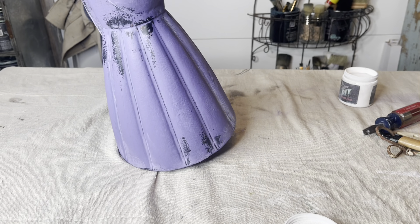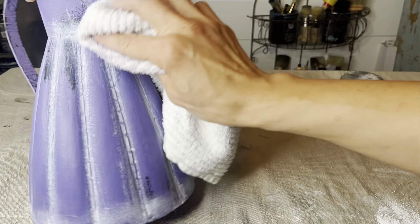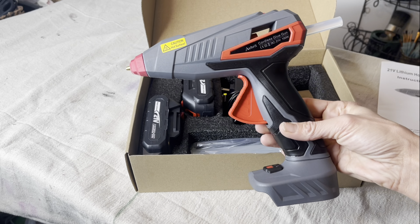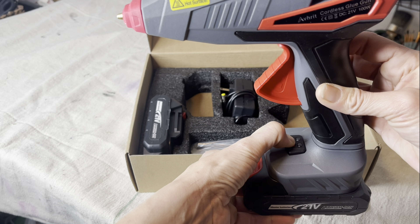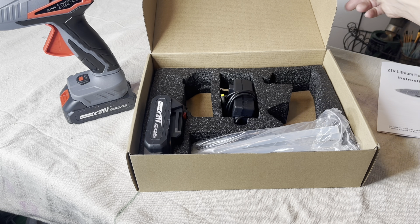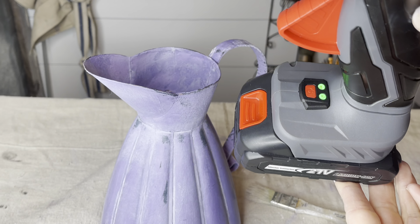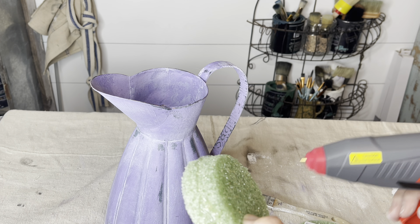Can y'all see the difference here between the dust and no-dust side? Have y'all tried the dust before? Leave me a comment below! I'll be using my new hot glue gun today to make my floral arrangement. It comes with two batteries, the charger, and it even came with some glue sticks — no cords here. It stands up nice and tall on its own, and you turn it on by pressing this button right here. I have the link down below — this is ordered off of Amazon, and I have my Amazon shop linked below too, where I have all of my favorite Amazon items categorized out and easy to shop.